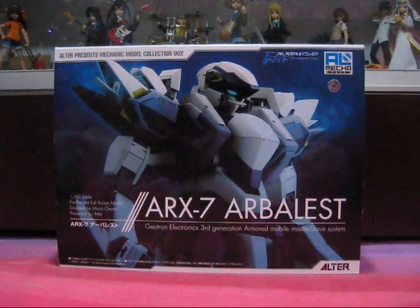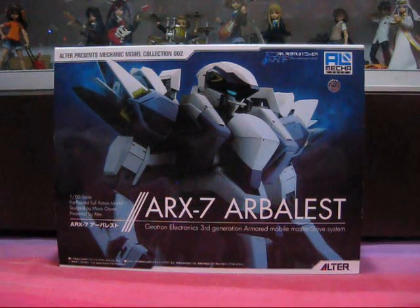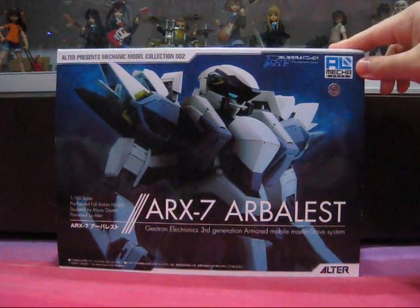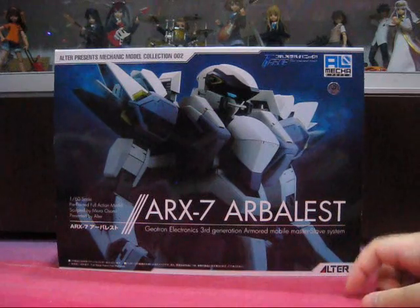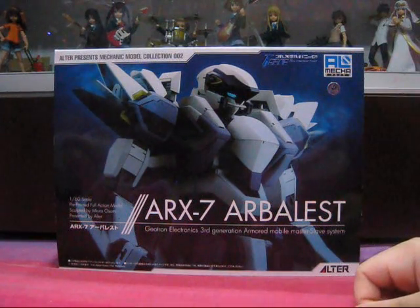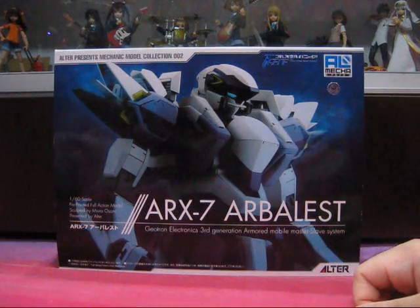Presenting Alta's take on none other than the main mecha from the series, Full Metal Panic II Raid — The Arbalest, piloted by protagonist Sagara Sosuke. Undoubtedly best known for their outstanding completed PVC figures of anime heroines, Alta does have a lesser-known subline of mecha figures fittingly named All Mecha. Launching in 2008, the Arbalest you see before you is the second release in the line, hitting store shelves in June 2009.